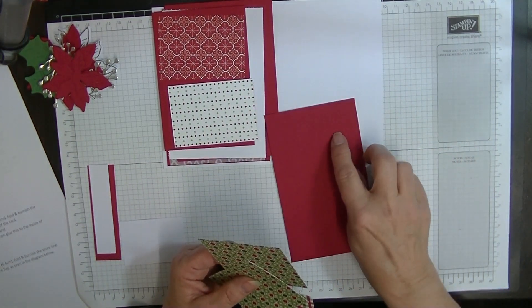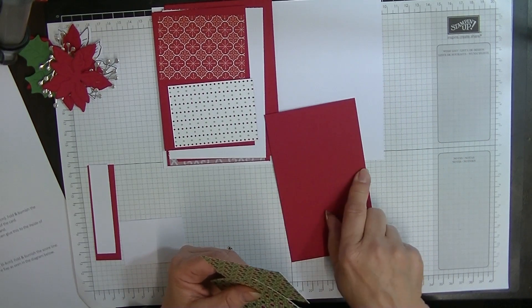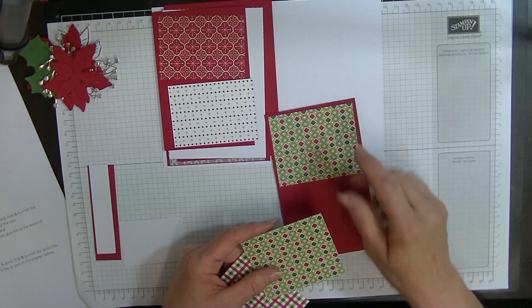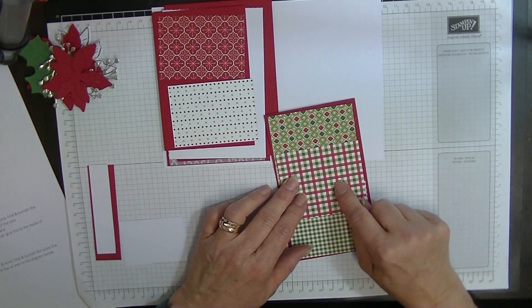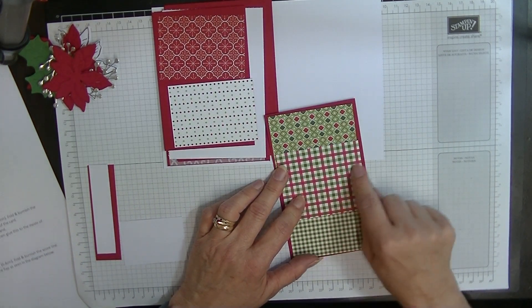For my other flipper flap, you'll need a piece of card that measures five and three quarters by three and one eighths. And then you'll need three panels of DSP — I might mix and match, I'm not sure — and they measure two and five eighths by three and one eighths.